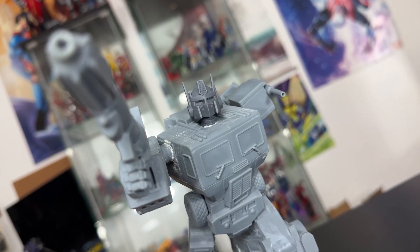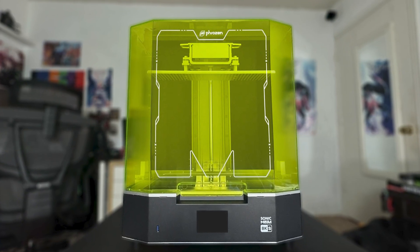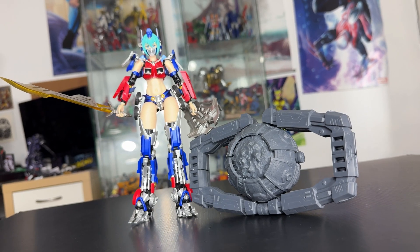If you ever wanted to 3D print your own Transformers related stuff and accessories, this is the Frozen Sonic Mega 8KS Resin 3D Printer. This right here is my favorite thing. And this isn't just a review of the printer — this is going to be a quest to 3D print one of the most iconic artifacts in Transformers history: the Matrix of Leadership.